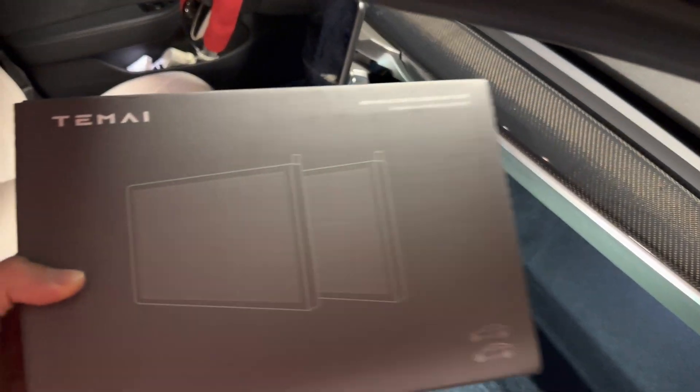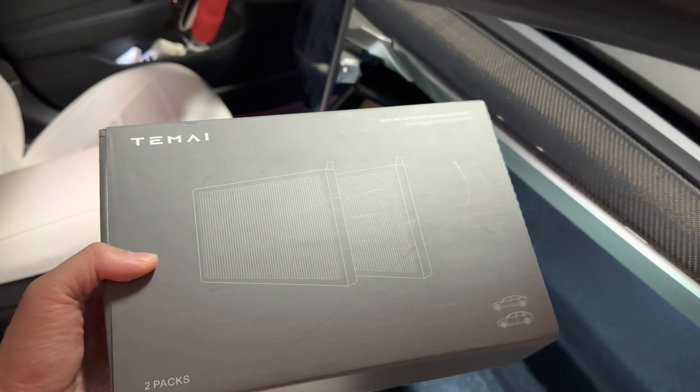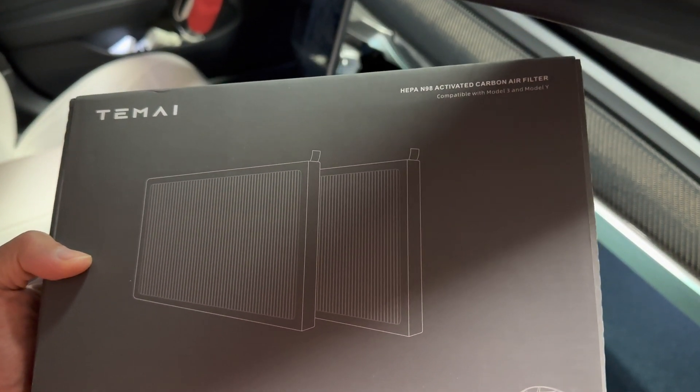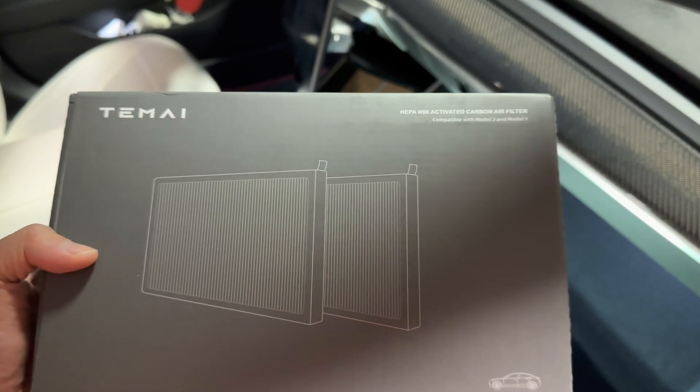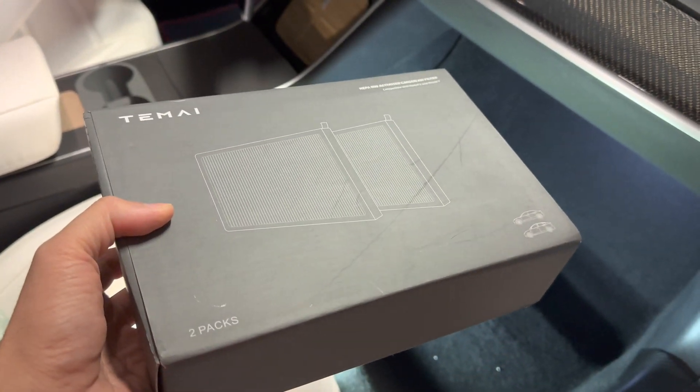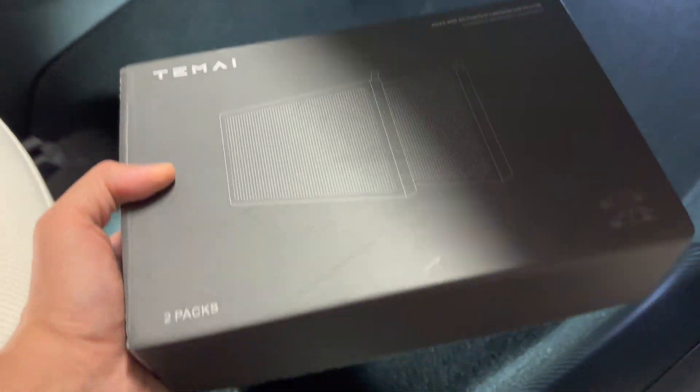I am here with the Tesla Model 3. I will be replacing the cabin filter today and using the HEPA N98 active carbon air filtration. This is compatible with the Model 3 and Y from Tomei. It comes in two packs. Let me show you what's inside this box.